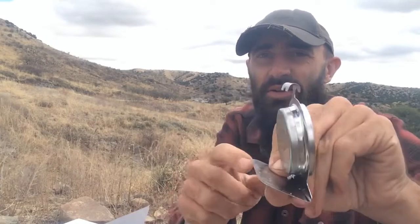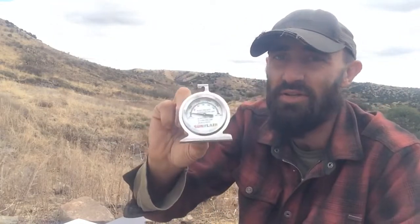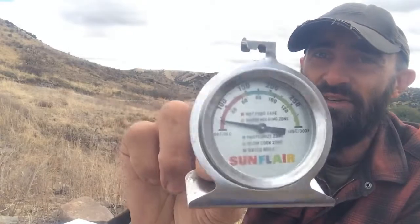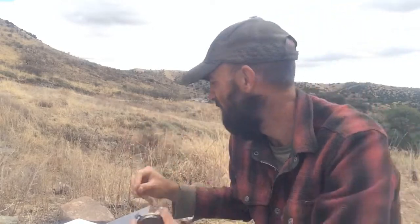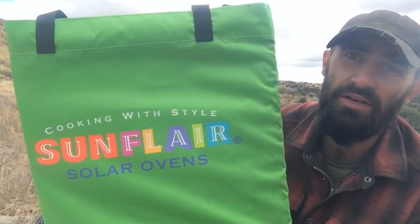Also included is a thermometer with a little hook on it, so you can either hook it onto the racks or just sit it on the shelf. It goes up to 300 degrees and has different color zones on it — it even indicates what temperature water boils at and things like that. Pretty nice and handy to have.